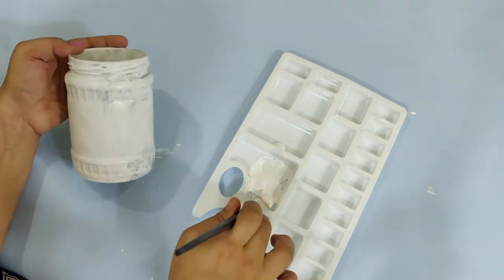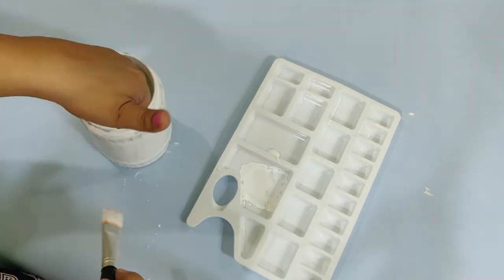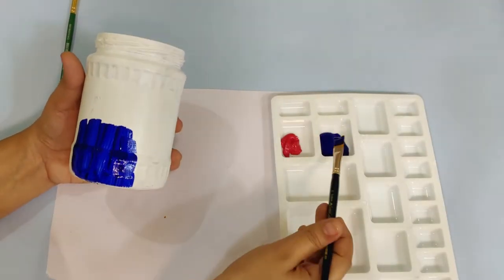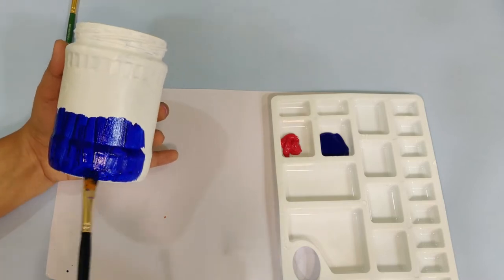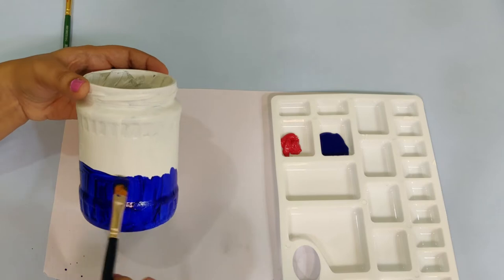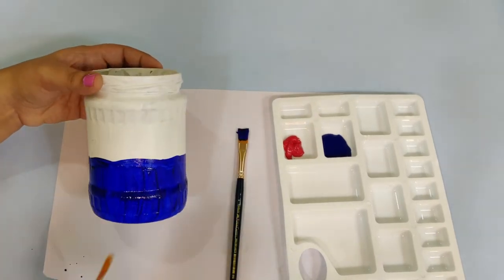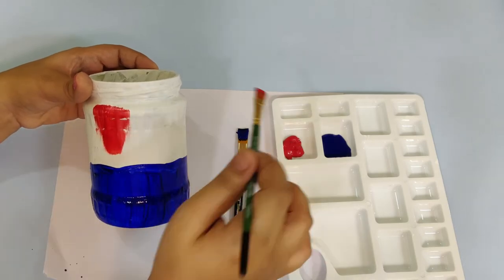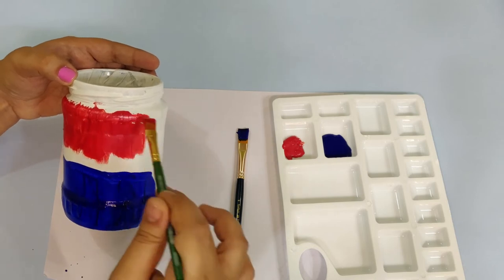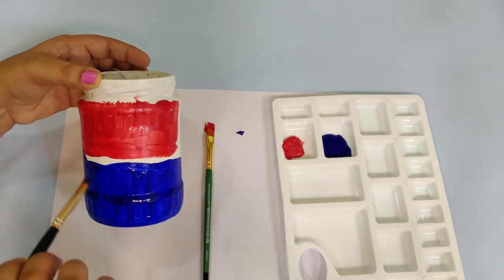In the same jar, we will put a blue color. We will put a red color. We will mix two colors — a color combination of a dark color and a light color. We will put two dark colors.